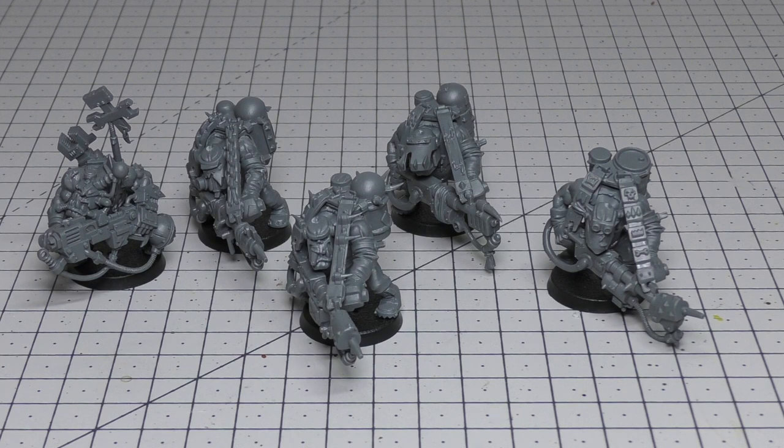For every five models in the unit a Spanner can take the place of one Burner Boy, and the Spanner's profile is exactly the same with no changes in terms of leadership. The unit contains five Burner Boys and can include up to five additional for a power rating of +3, or up to ten additional for +6. Each Burner Boy is armed with a burner and stick bombs. Each Spanner is armed with stick bombs and either a custom Mega Blaster, big shoota, or rocket launcher. You can have 15 in a unit and you don't necessarily have to take a Spanner.